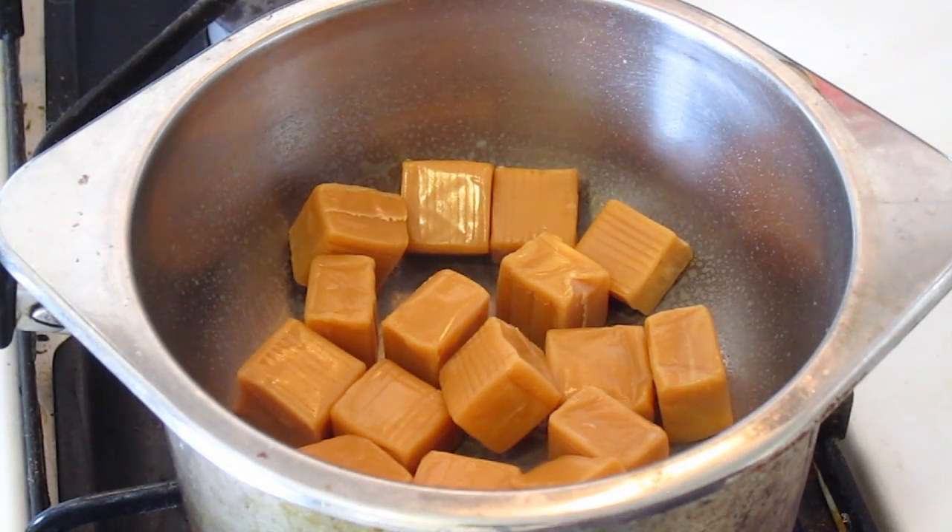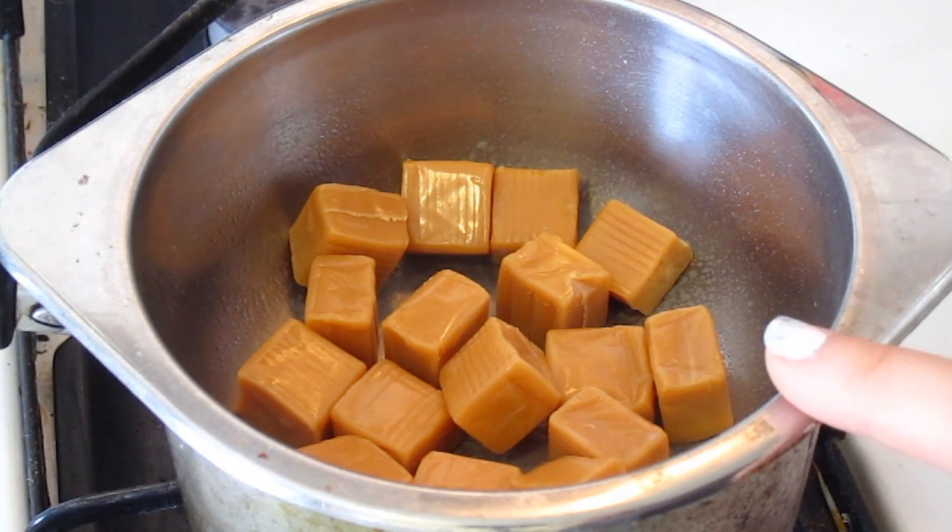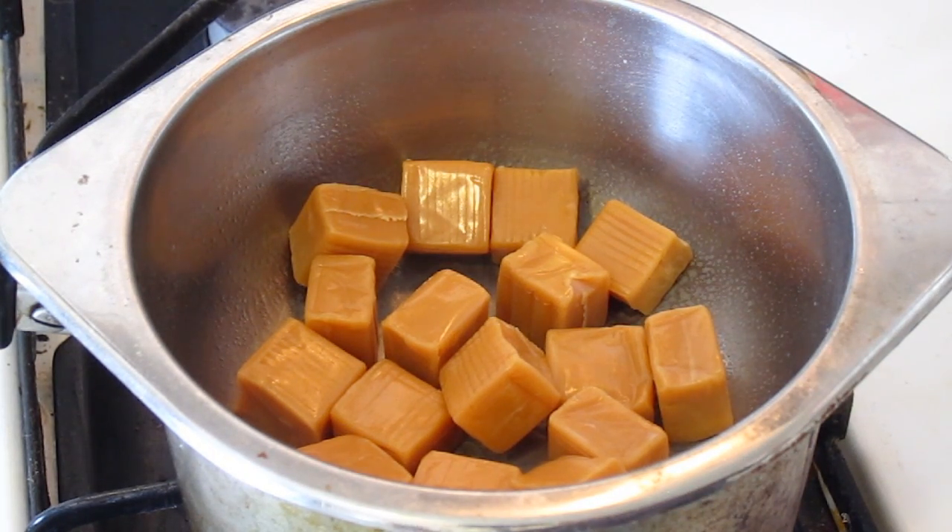Okay, so we have turned on the heat. I'm going to put that on a medium temperature and let these melt. In the meantime, we're going to go back to the table and start preparing the apples.